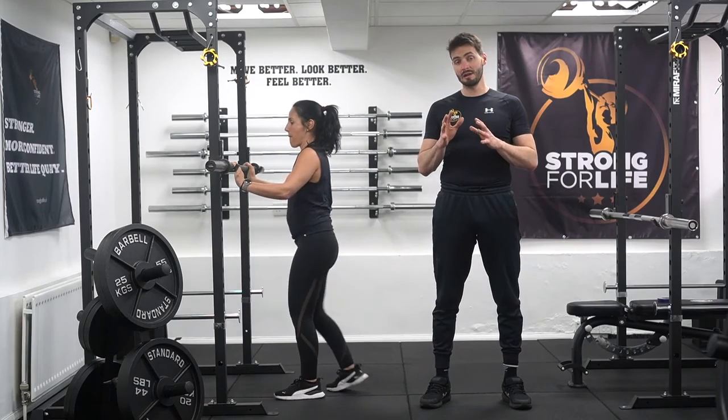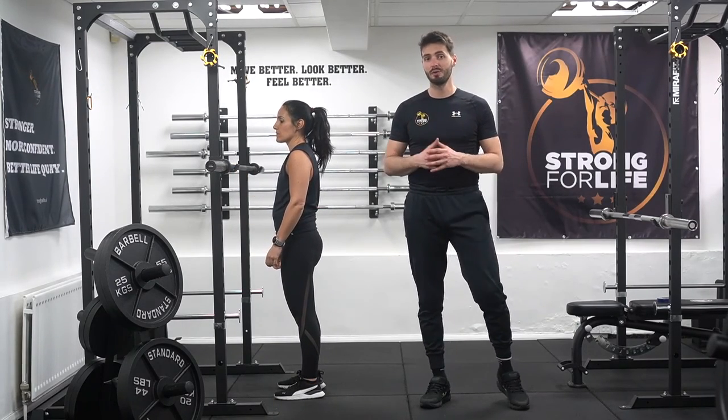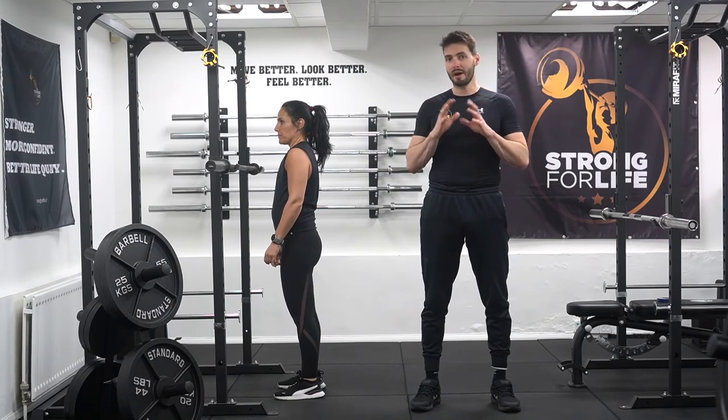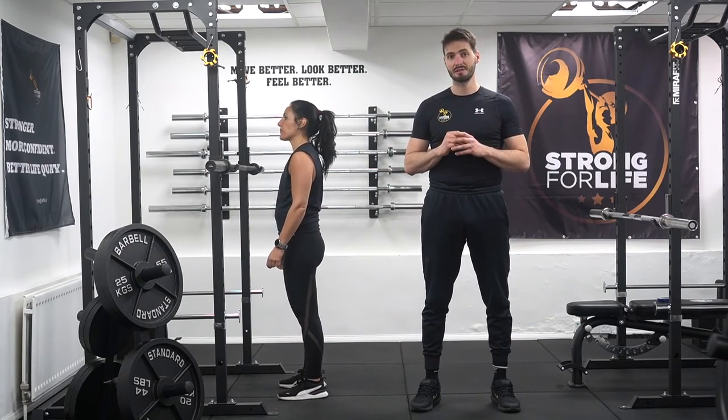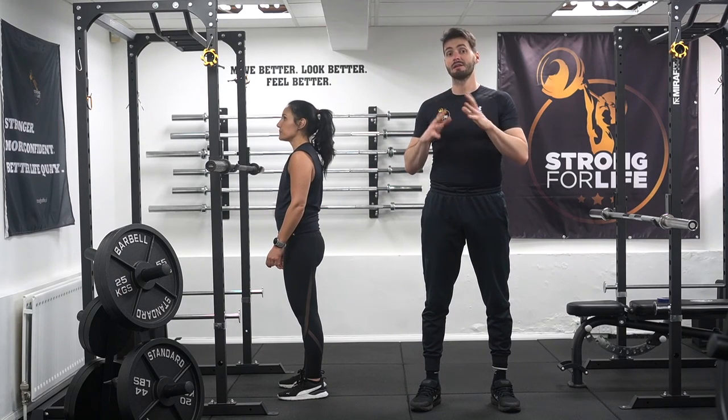It's going to vary a little bit from person to person because everyone has different body proportions and different biomechanical constitutions. So some people will have a way more horizontal angle than others.